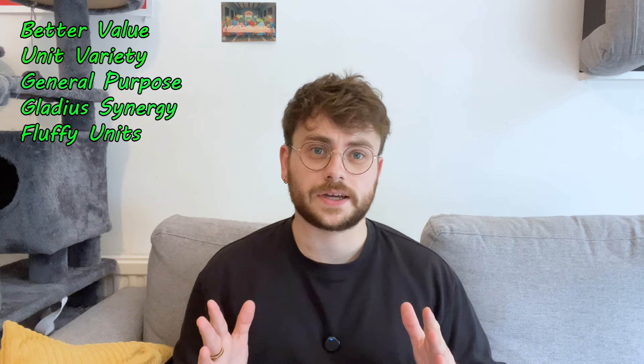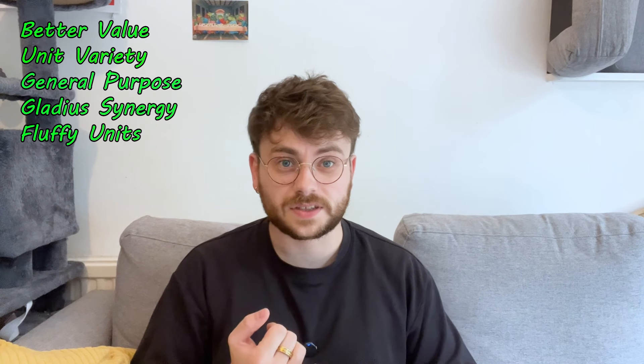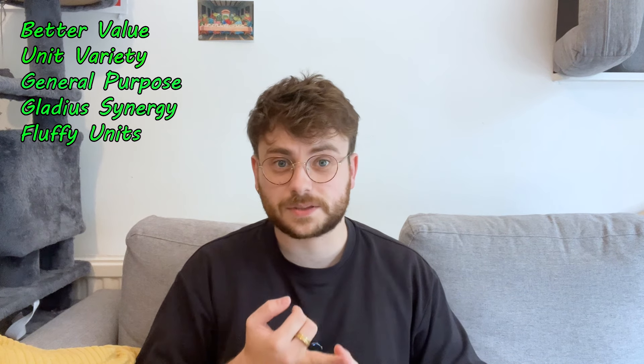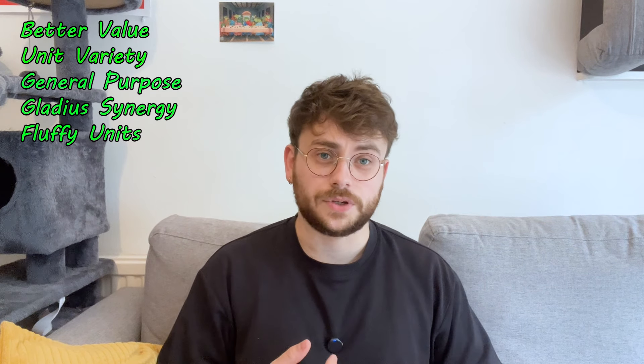So in my opinion, this is a really nice general purpose Space Marine Combat Patrol that you could pick up whether you're a first-time buyer or just wanted to expand with a couple of new units. It's super versatile, which is exactly what you want from a generalist Space Marine Combat Patrol.